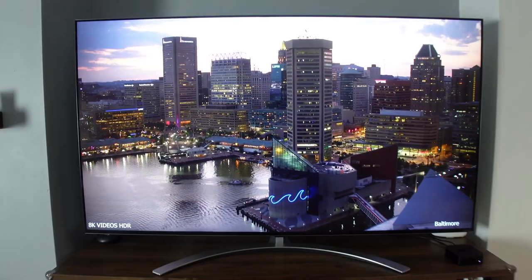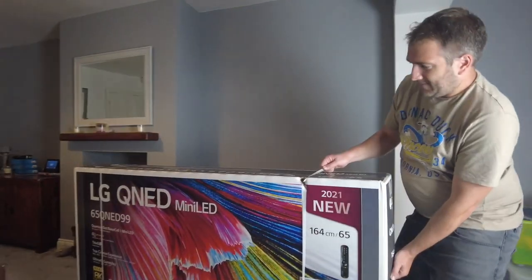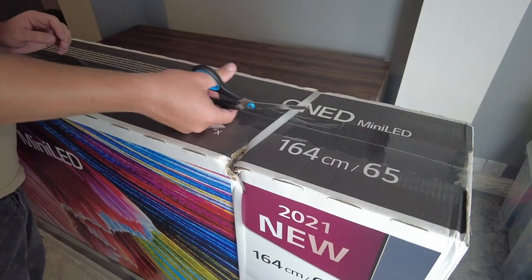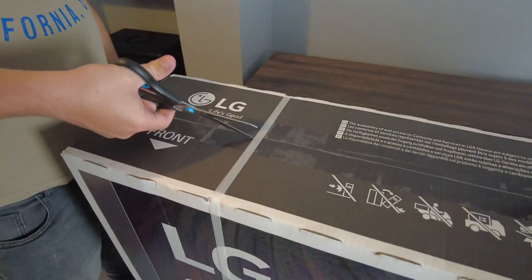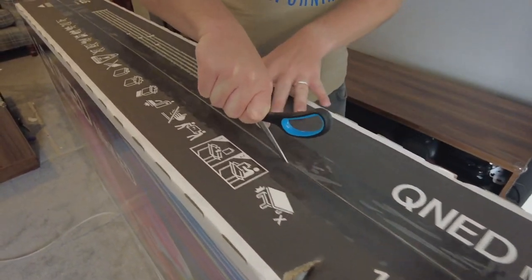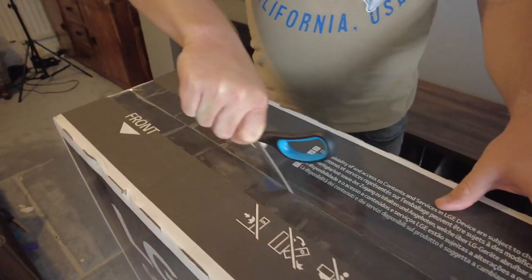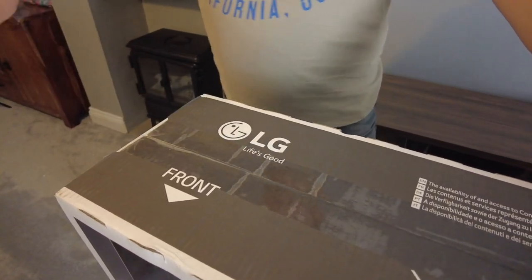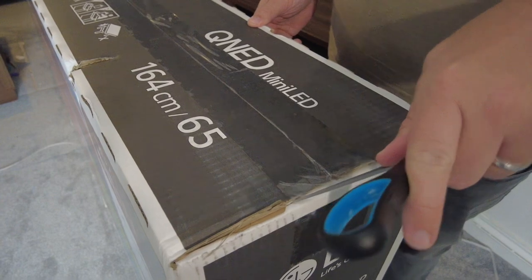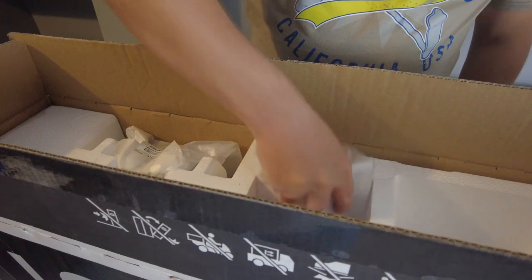Starting the unboxing, I brought the heavy TV through and unclipped the safety catches on each side with scissors, then used the same scissors to carefully cut open the box — being very careful not to go too deep and cut the TV underneath. I cut the top and then both sides, and finally I could open up the box.